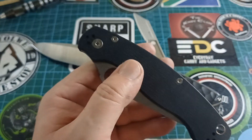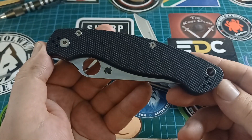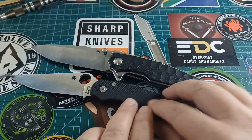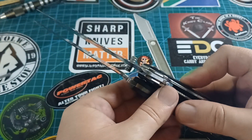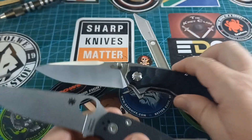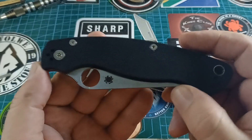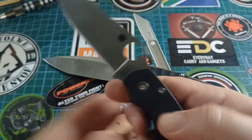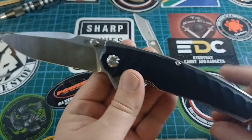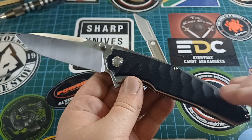Now I want to show you this — the Spyderco Military 2 with the compression lock. I love this thing, it's an awesome knife, a huge fat knife. Look at this — they are exactly the same size as the Maverick. When you buy a Military 2 here in South Africa you're going to pay close to 5,000 rand — that's about $200 — and remember things are more expensive here. When you buy this Pickled Steel knife, it's going to be around 800 rand. I need more of these knives.